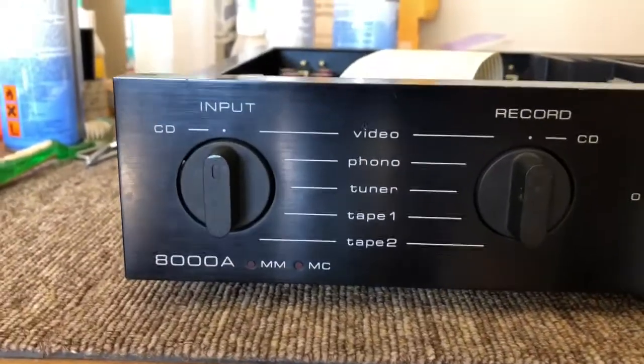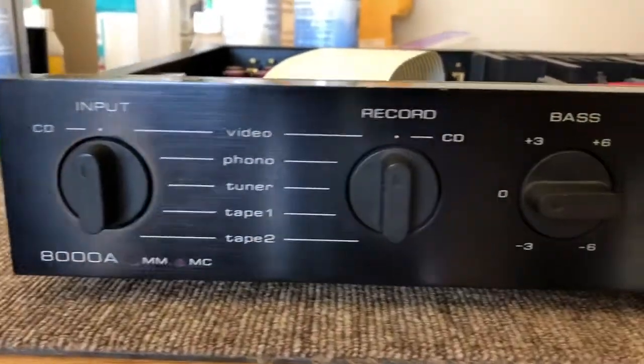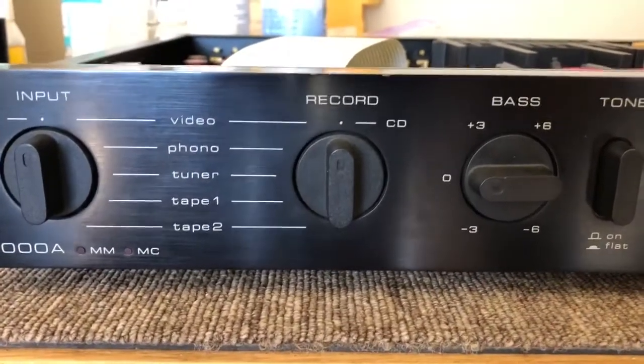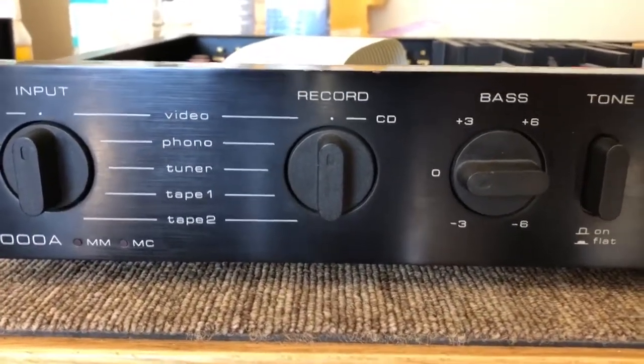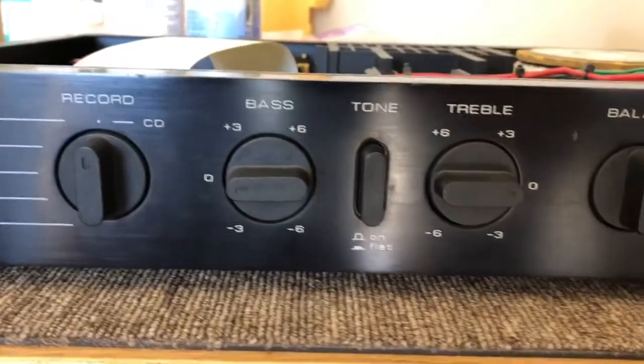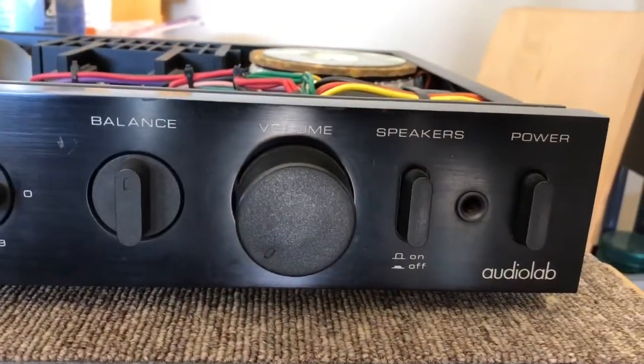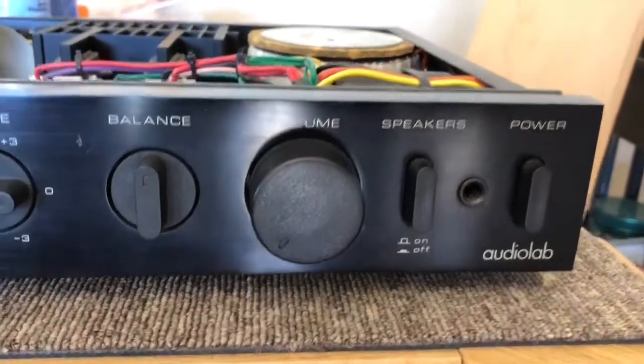Let's have a look. We've got an input selector here, rotary control. Probably one of the last few record-out selectors that you'll see, which was obviously made for cassette which was big back in the day. Defeatable tone controls, which is always nice. Balance, volume, headphone socket. So it's a fully featured integrated.